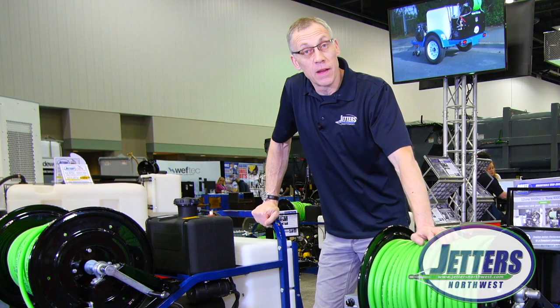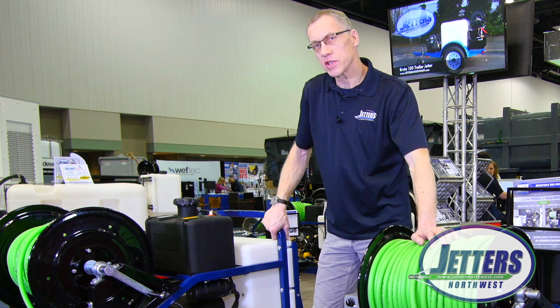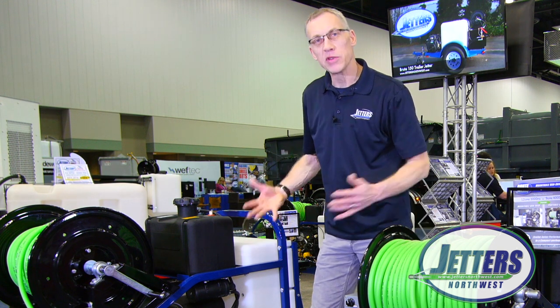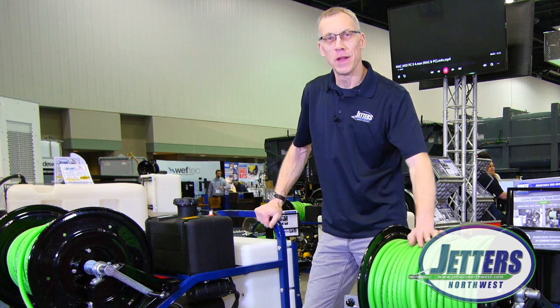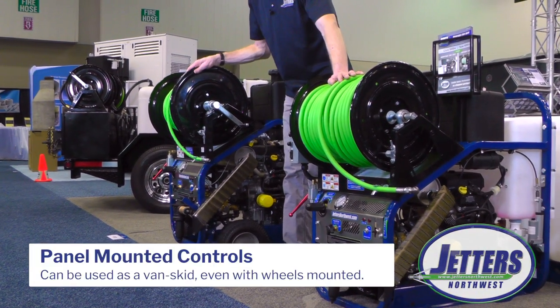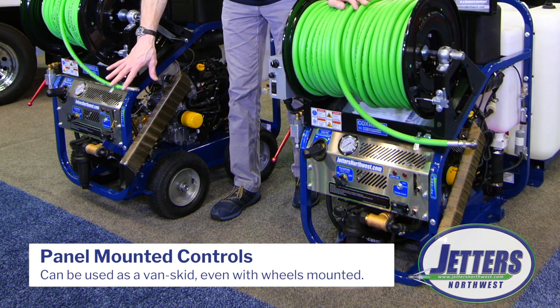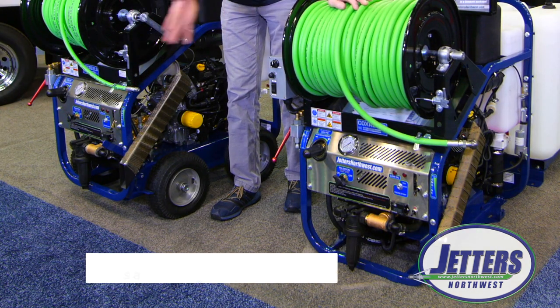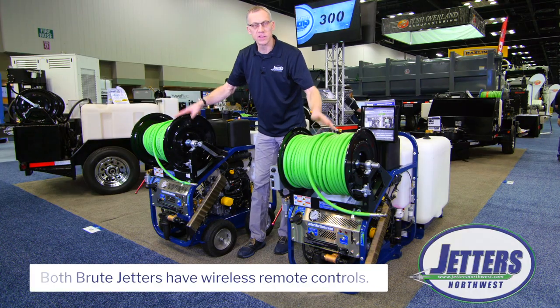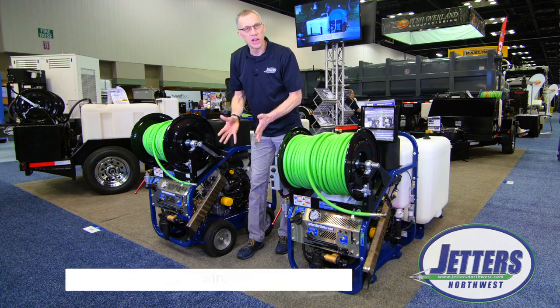Another approach is you can kind of have your cake and eat it too. Just because you purchase it as a portable doesn't mean you have to take it out of the truck every time. We have a lot of customers utilizing this as a van skid, and because all the controls are on the front panel, you can just open the door and operate these jetters. Of course, we have wireless remote control for both versions, as they really are the same inherent machine.